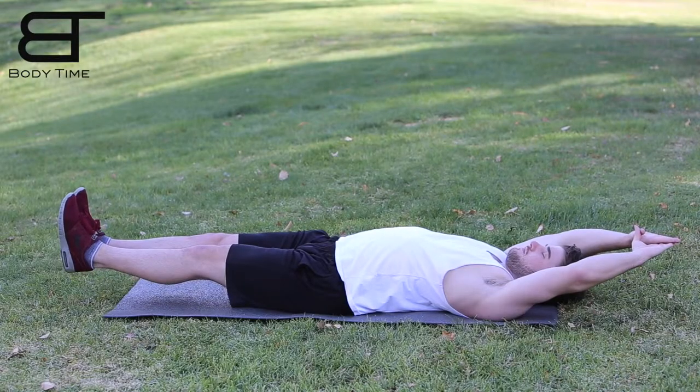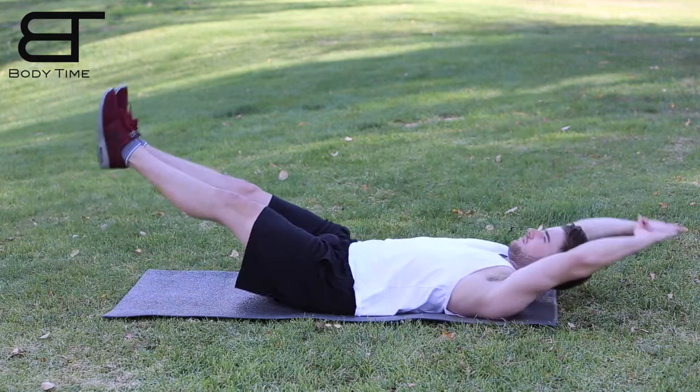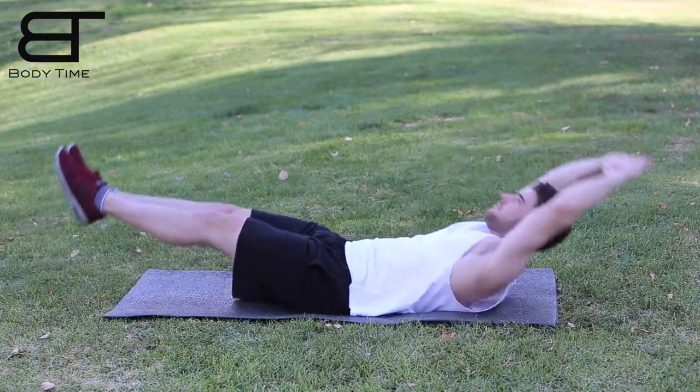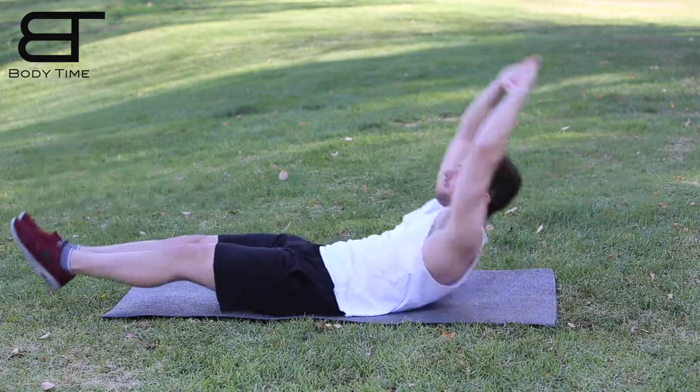The first thing you will want to do is lie on your back and arc your back with your feet about six inches off the ground and your arms above your head, hands touching. Now arc your back and tighten your abs — this is a crucial part of the exercise. Make sure you keep your stomach as tight as possible. Now slowly begin to rock back and forth, keeping your back hollow and arced and keeping your stomach tight.